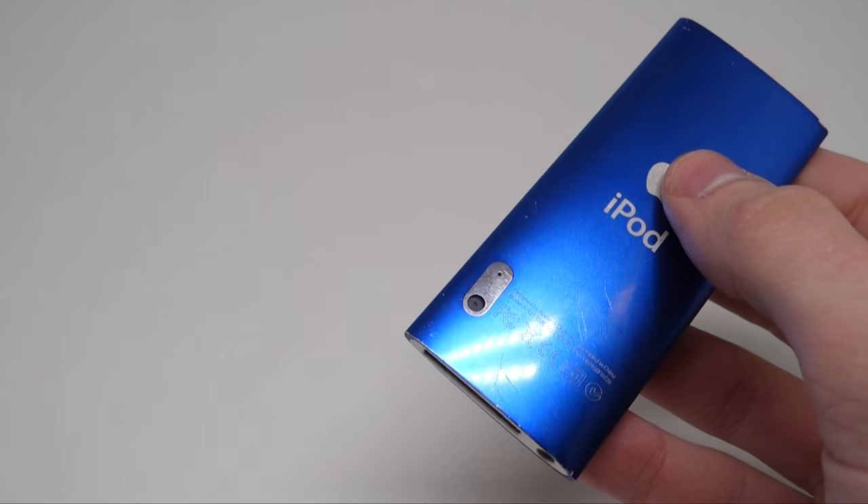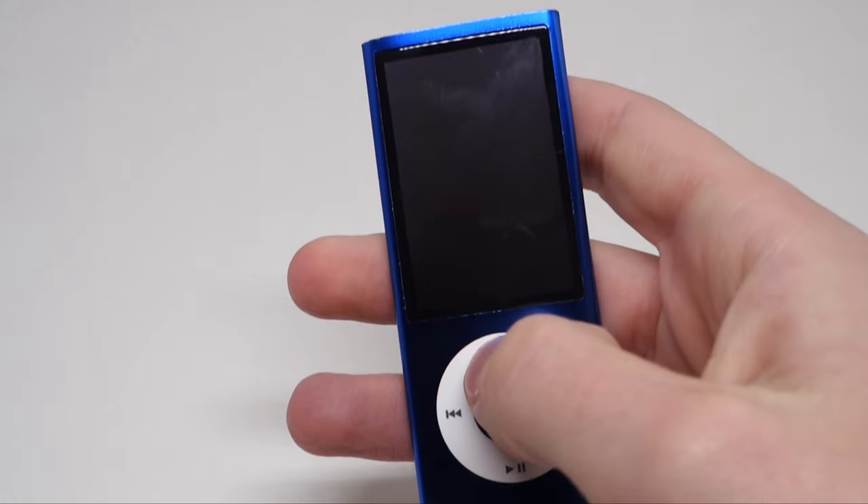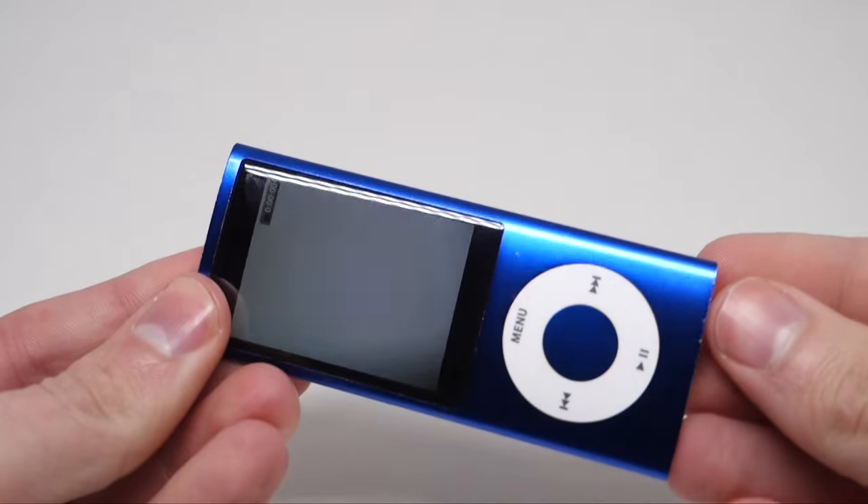2009's fifth-generation model had a polished, candy-like finish, making the colors more vibrant and darker. Of my stack of blue iPods, this is as close to purple as it gets.